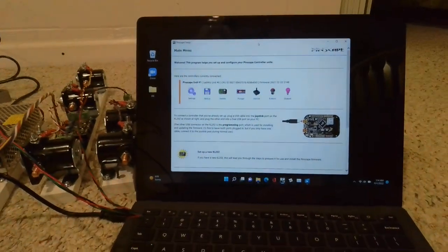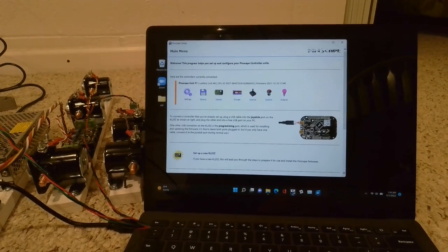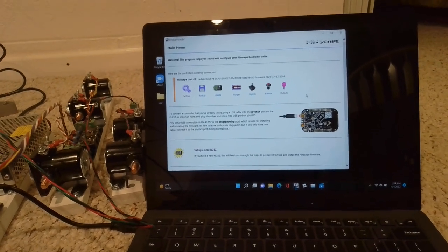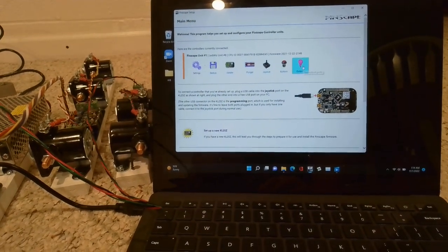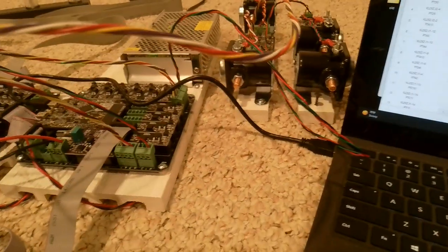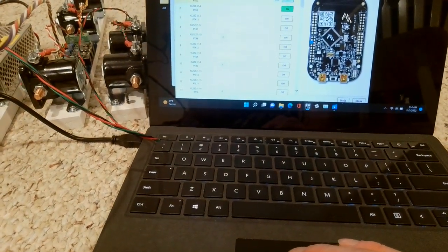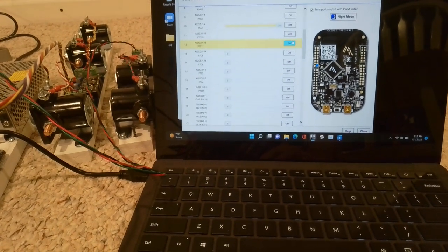I can actually show you in Pinscape — the Pinscape config tool — how you can test those. So when you're in the home menu it'll look like this and you'll have outputs and everything. The board will already be pre-configured, so everything will be set up and all you have to do is open this menu up and you'll be ready to go. When you open up the tool you'll see you've got your outputs and you can really easily start testing these. You can see when I test one, the red LED comes on on the transistor that it's powering, and then of course the solenoid clicks. I can run through all the way up to number 10, and number 10 works too — so all my solenoids are good.